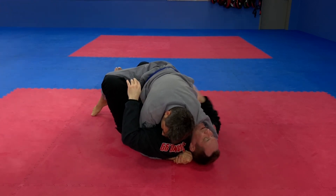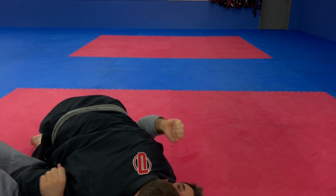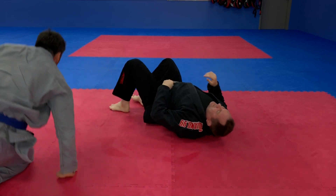I've got this hand here too. So I push, then I'm right here, and I just pull myself in. It's an ugly sweep — it's not pretty — but it's very powerful.